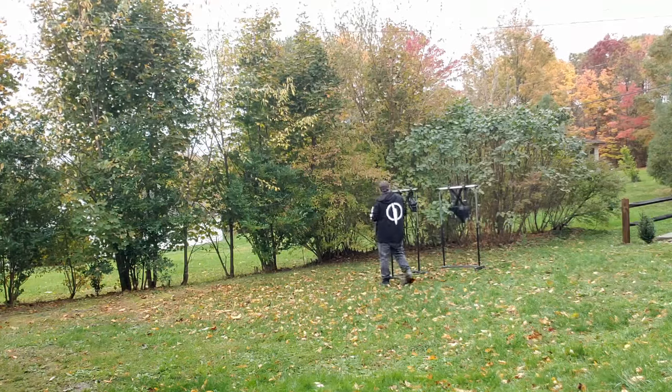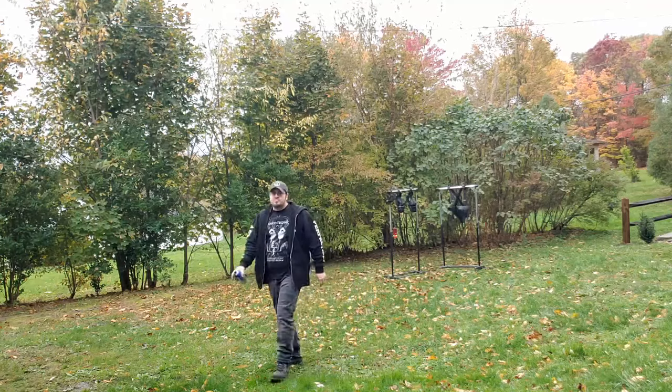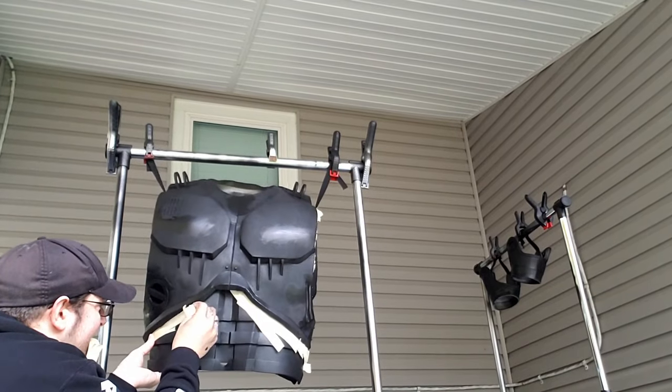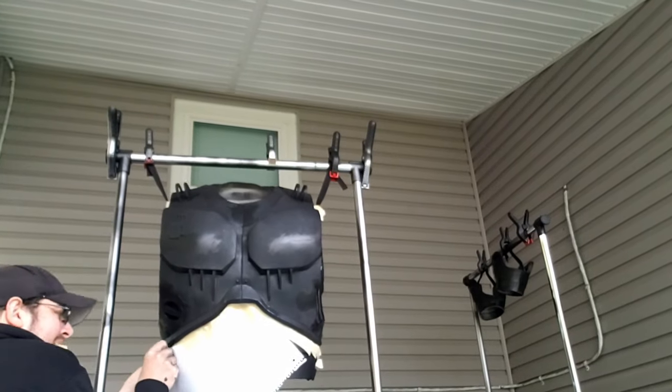I took everything out, hit it all with black Plasti-Dip, and then anything that was black stayed just Plasti-Dip — I didn't hit it with any other black paint. Everything silver just got the next coat of silver. The body piece was the only one that required any masking, because the inner arms were black, the inner part of the neck was black, and I already had the midsection attached to it. But aside from the weather, it wasn't that tough — the paint went on pretty good considering it was only about 40 degrees outside.